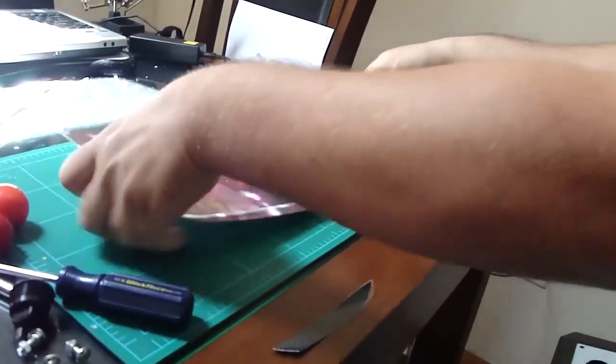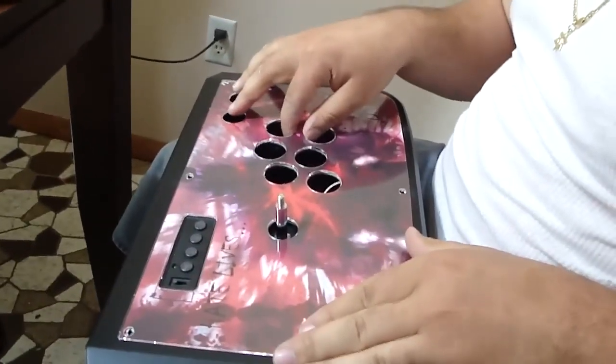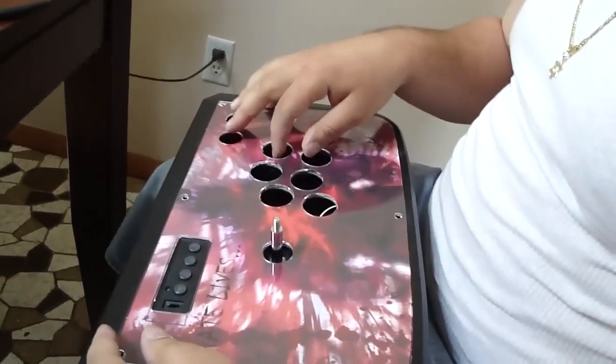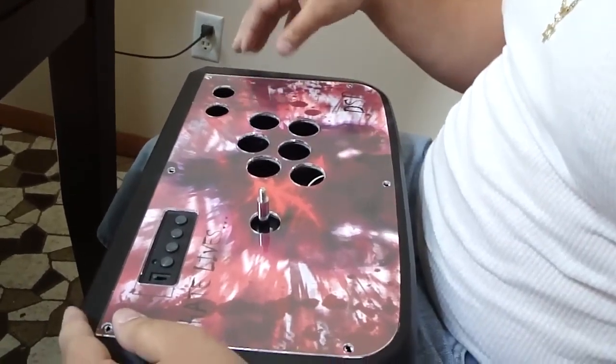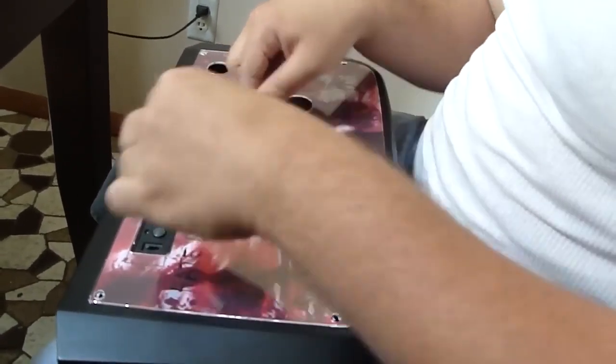So what we're going to do is take the custom art and the plexiglass and carefully place it down, aligning it with the joystick. It might not be absolutely perfect but it doesn't have to be. Then you're going to pop your buttons right back in there by just pushing them in.